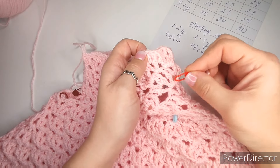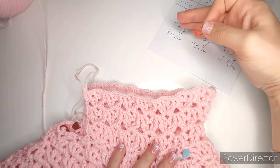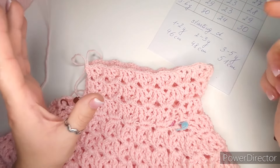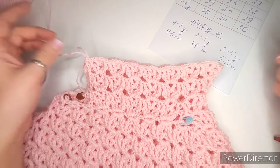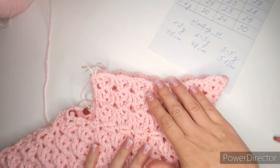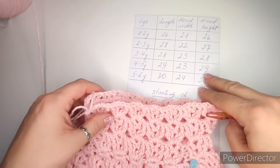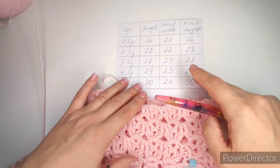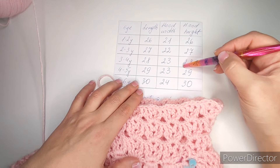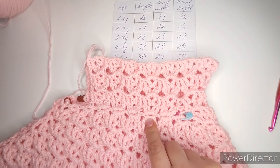Chain one and turn. Skip that chain one and start single crochets into the back loop of the next stitch: one, two, three, four, five, six. Then two more slip stitches into the next edge stitches. Turn, yarn in front, skip the two slip stitches, and work six single crochets into the back loop. Keep repeating: chain one, turn, six single crochets into back loops, two slip stitches into edge. This creates the ribbing — keep going all the way around until you run out of stitches.